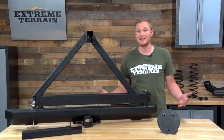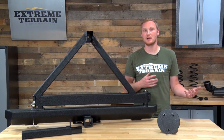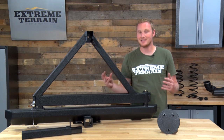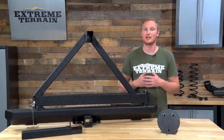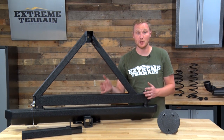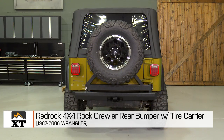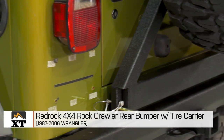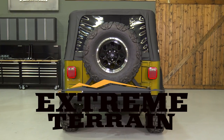So if you're looking for a simple bumper and tire carrier combination to take that larger, heavier spare tire off your tailgate and put it onto your tire carrier, this is a good option. This is no frills — it doesn't have a ton of adjustment or additional features — but it's a simple setup that just works and will save you a ton of money over other options on the market. That's my review of the RedRock 4x4 Rock Crawler Rear Bumper with Tire Carrier, fitting all 1987 to 2006 Wranglers, available right here at extremeterrain.com.